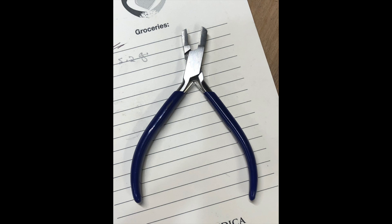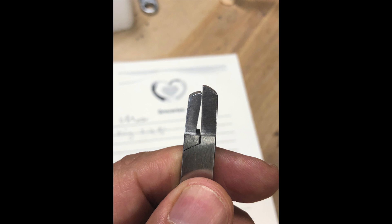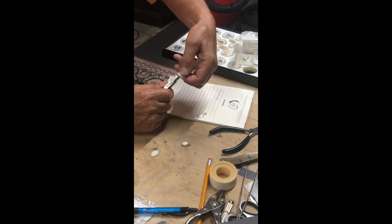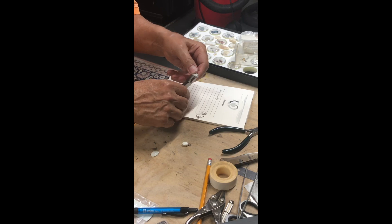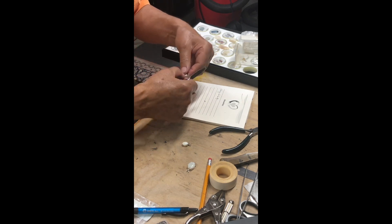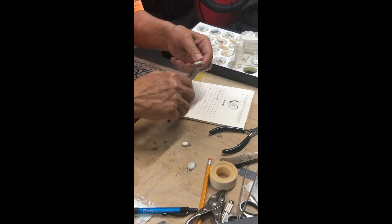This one has four prongs, and I'm using this plier specifically for the prongs. If you look at it, one side has a groove — that's where the prong will fit — and the other side is a little bit longer and fits at the bottom. The groove is on the left side. So when you do it, you do one side — don't close it all the way, just a touch — and then go to the opposite prong and also do it a little bit, back and forth, then do the other two. This way you can center your cabochon right between the four prongs and have it perfectly centered.